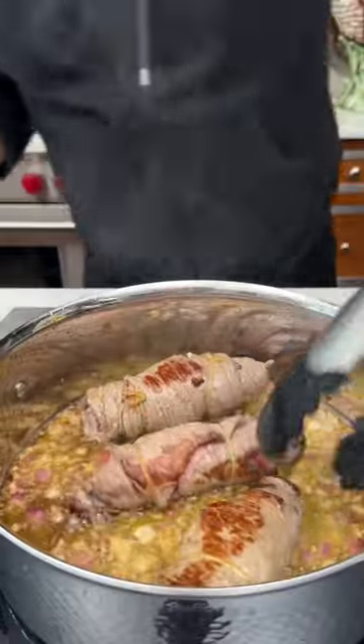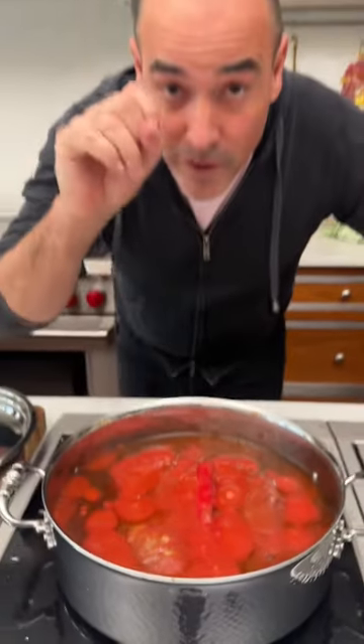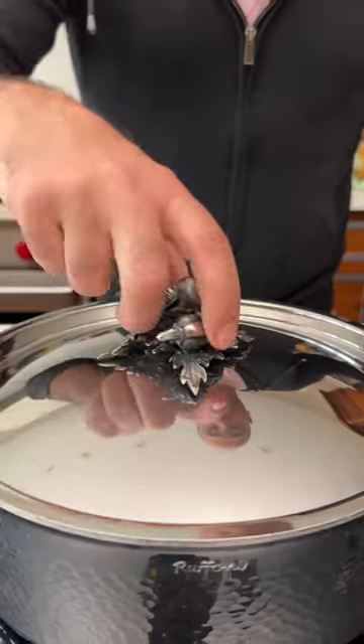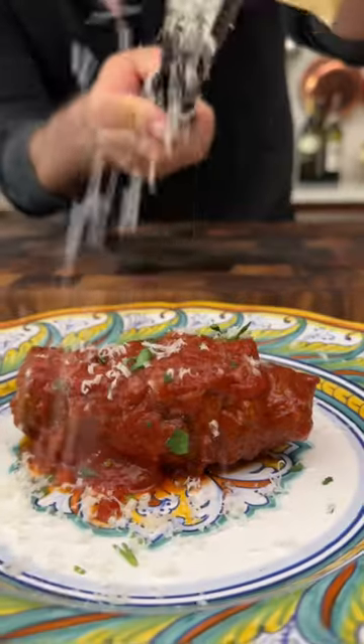Now sear these beauties and then they're going to cook low and slow for about four hours. And when it goes bloop, bloop, bloop, lower it to medium and put the lid on. Your house is going to smell beautifully and you're going to be left with this deep, rich ragu. Look at the color of this sauce. Wow.